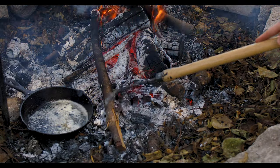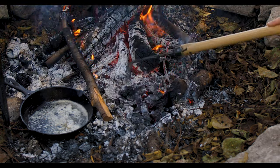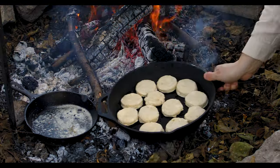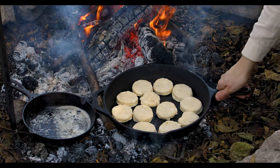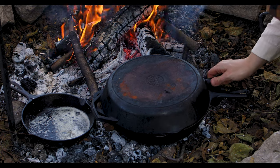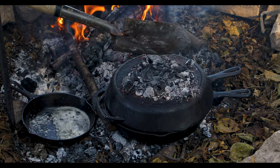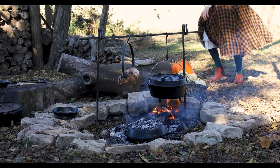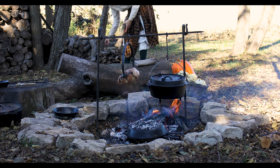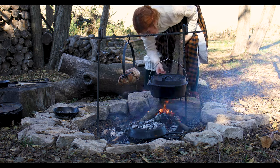I prepared some biscuits in the house before coming outside. This biscuit recipe is from my cookbook. To bake the biscuits outdoors, you need to create an oven by dragging out hot coals and setting a skillet over them, then flipping another skillet upside down over them or covering with a Dutch oven lid, and putting more hot coals on top. To make sure the biscuits cook evenly — about 30 minutes — rotate the pan and lid in opposite directions every 10 minutes, and refresh with more hot coals as needed.